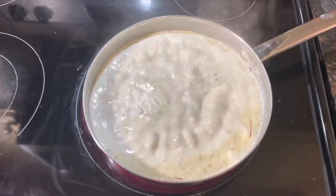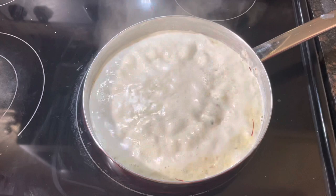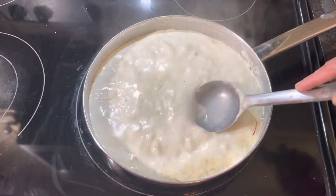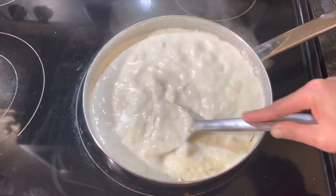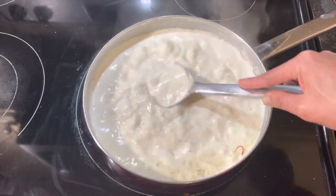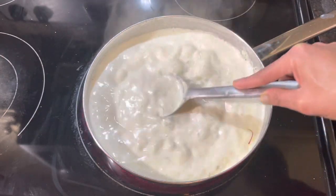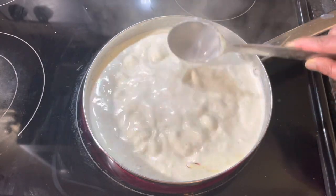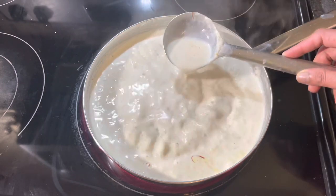You can see our basundi is boiling nicely. Before adding khoya, I boiled the milk around 15 to 20 minutes, and after adding khoya, I have to boil again around 10 to 15 minutes. You can see it's a little thicker now.